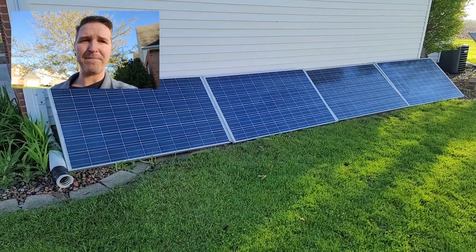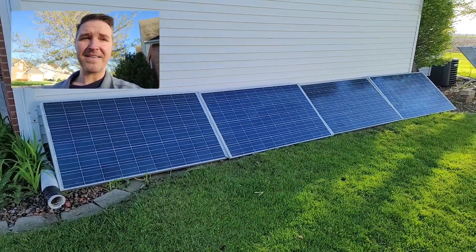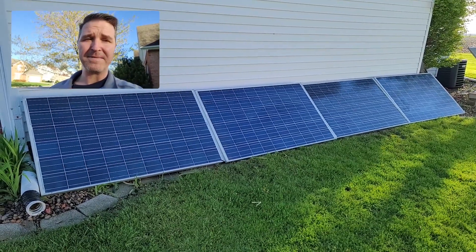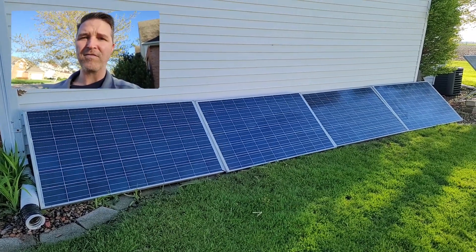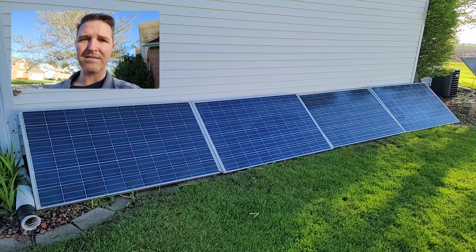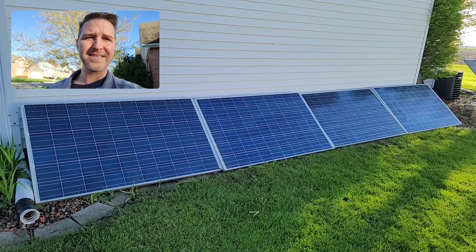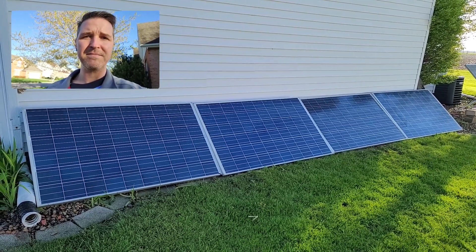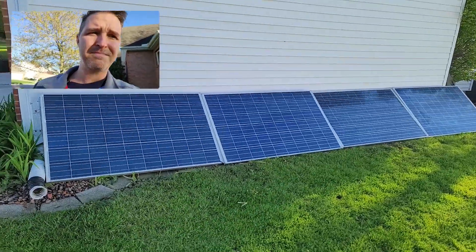I replaced 200-watt panels with these 250-watt panels, and they are still connected to the same charge controller — only a 30-amp charge controller. On a 24-volt system, you should only really be able to get about 840 watts max when you hit 30 amps. So we'll see if this maxes out my solar charge controller, and then I'll know I need to be upgrading it.